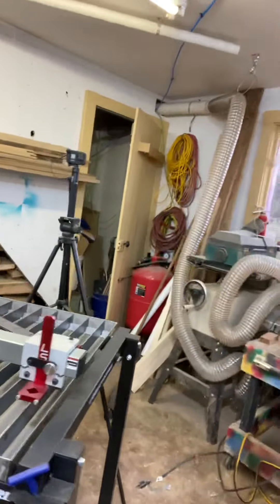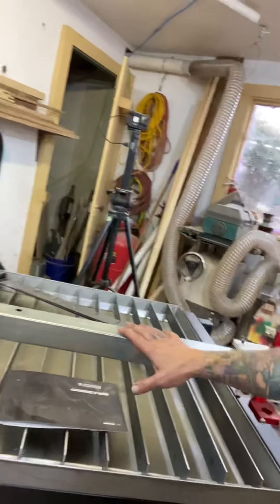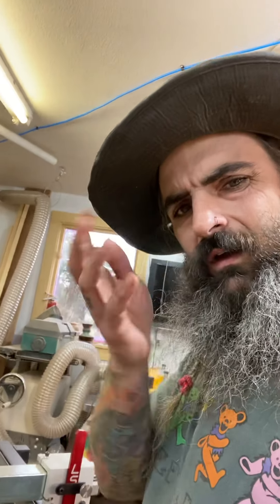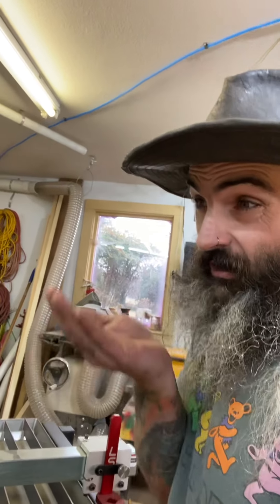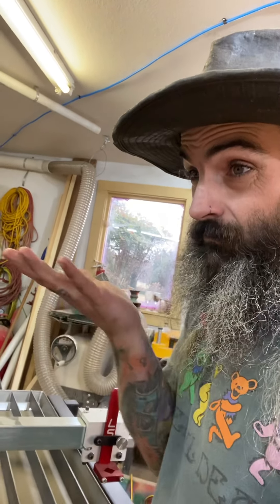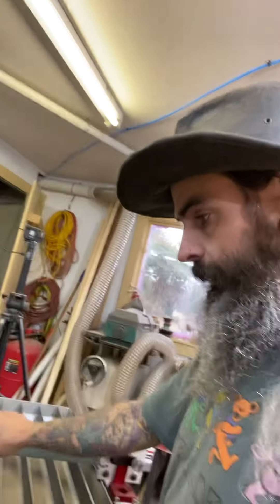I'm making a video of me putting it together and my first impressions, kind of like I did with the SawStop. I got the Crossfire plasma CNC table and I've already had some hiccups putting it together — I'll go over that in a video. It's brand new, shouldn't have to make my own holes.